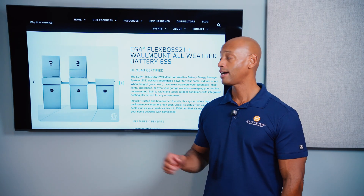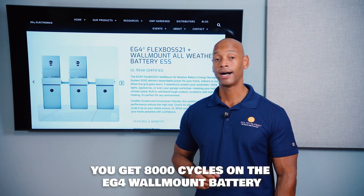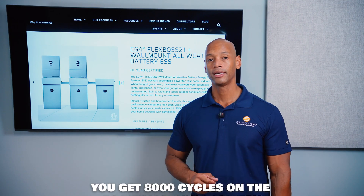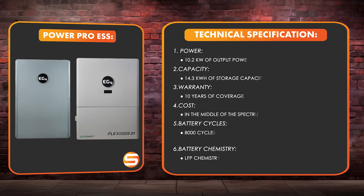The EG4 wall mount battery is rated for 8,000 cycles, and EG4 is now using the newer, safer, more durable lithium iron phosphate chemistry. That rounds out the EG4 PowerPro system with wall mount battery.